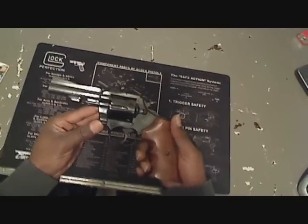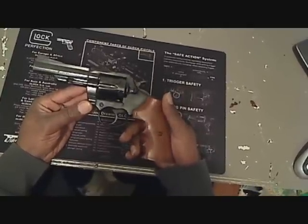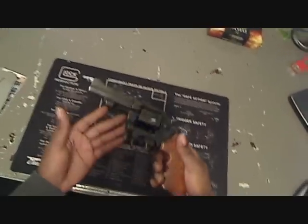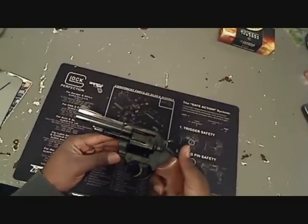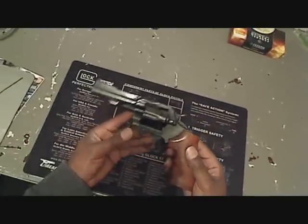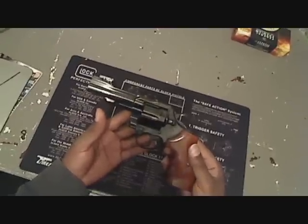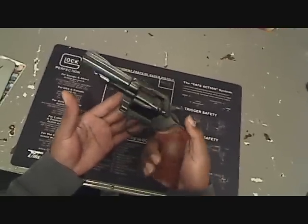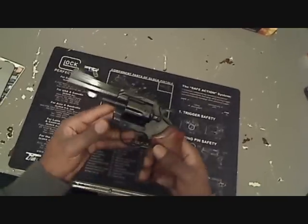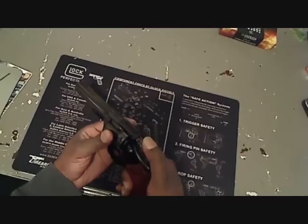I've had this for a while and I really don't shoot it anymore — it's more or less a safe queen. I take it out to the range every now and then, but it's more part of the collection. Colt made these from '69 to '82, that's when they were produced. They were made out of stainless steel, so it's a nice solid piece.